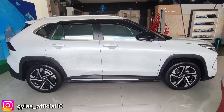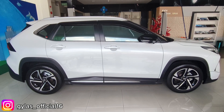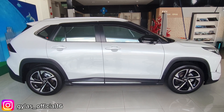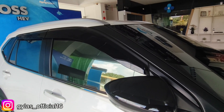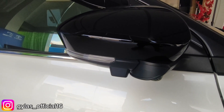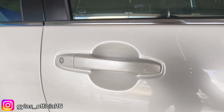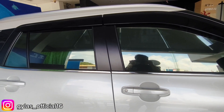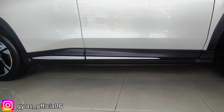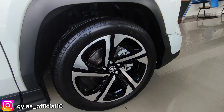Di bagian samping, mobil ini memiliki panjang 4310 mm, tinggi 1615 mm, wheelbase 2620 mm, serta ground clearance 210 mm. Di bagian atas ada roof rail, turun ke bawah ada talang air. Spion sudah retract dan elektrik, dilengkapi kamera 360 serta lampu sein. Handle pintu kanan dua mode: kunci dan sensor. List kaca sudah chrome sampai ke baris belakang, dengan side body molding dan side skirt bawah, serta list fender.